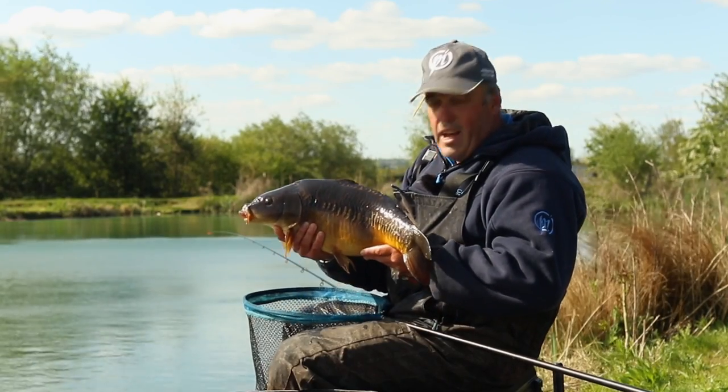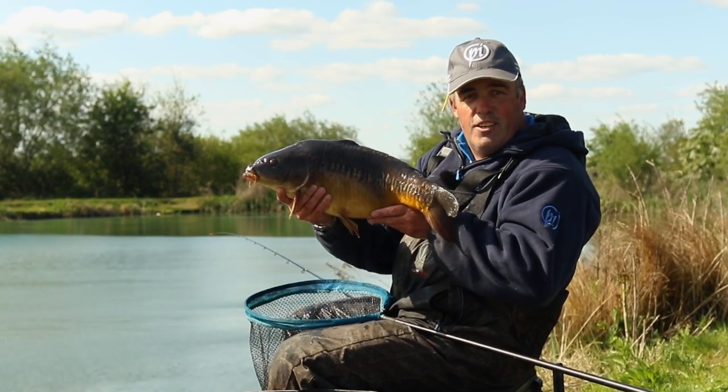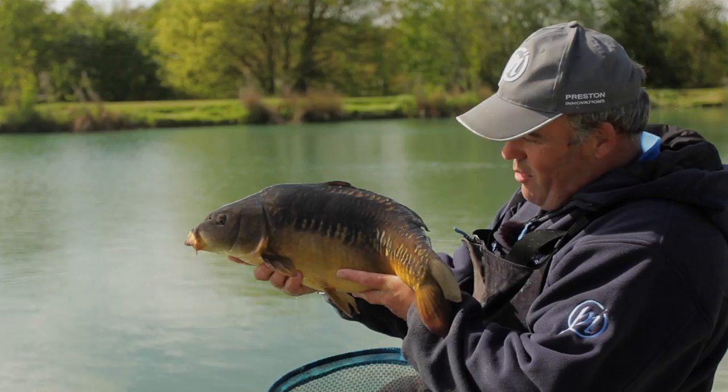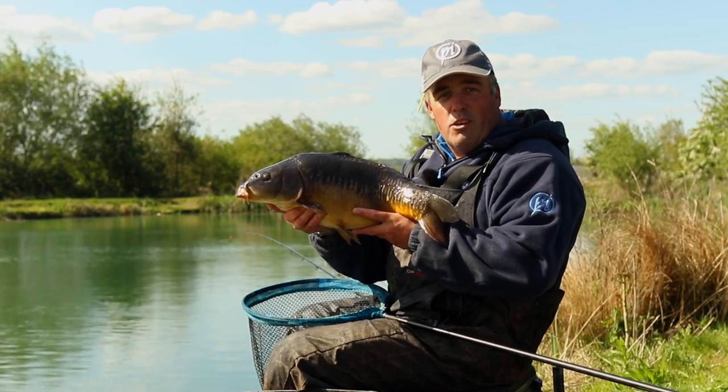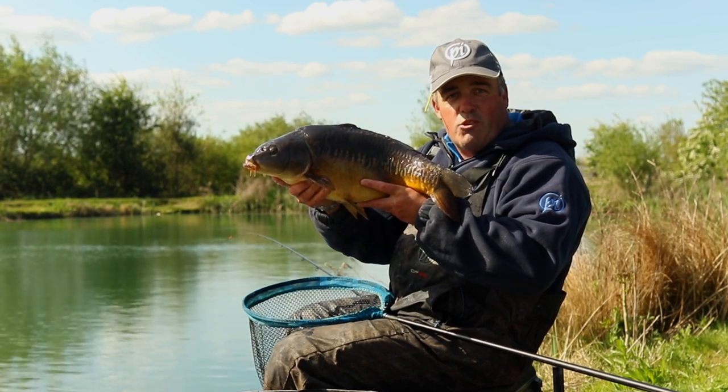What an absolutely stunning fish to finish the session off. I hope you've picked up some great little tips to give a go next time you're out — I'm sure you can go out and catch creatures like that. I'll see you next time. Bye.